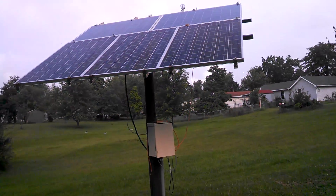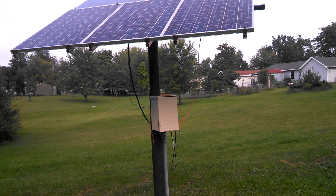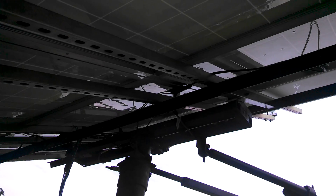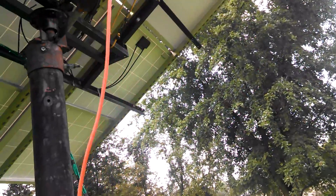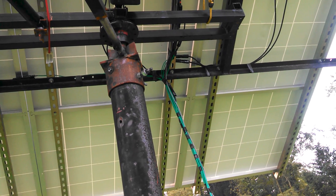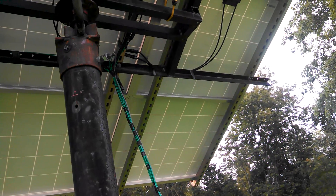Here's a picture of my solar tracker — don't quite have it completely done, had a few setbacks. One of the motors went bad on it. I started building this a while back, but it's made a big difference on how much energy I collect. The motor on that actuator went bad up there, but it seems to work pretty good and puts out a lot more power than it did when they were just sitting stationary.